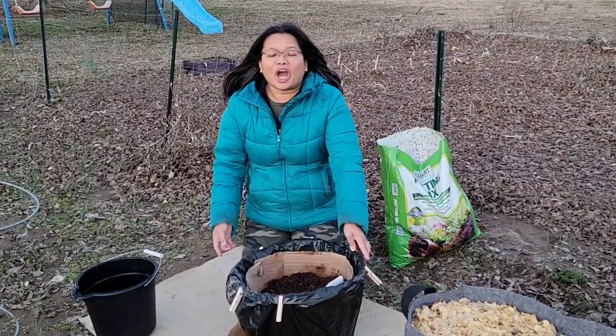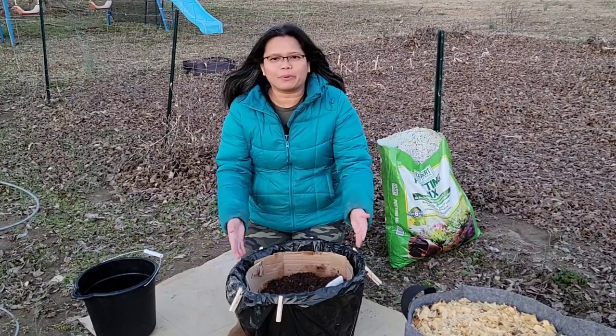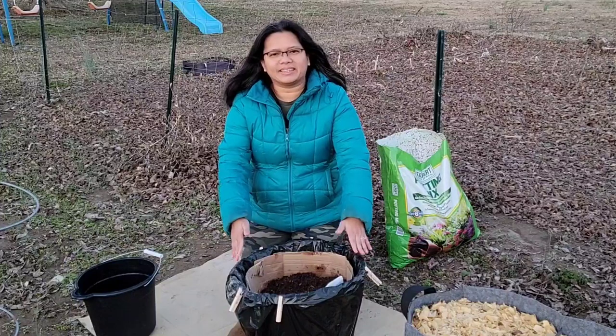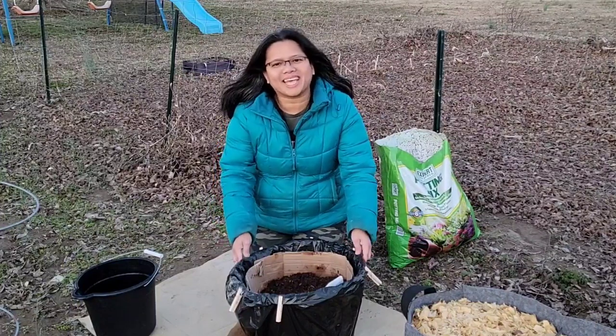Don't forget to like this video so we can reach other people who need ideas on how to grow their own food in an affordable way. If you want to see the progress of my potatoes and my homestead, don't forget to subscribe if you haven't already. Thank you for watching and see you next time.